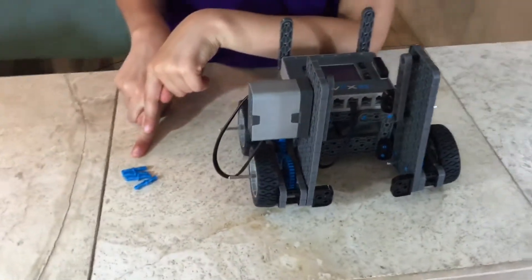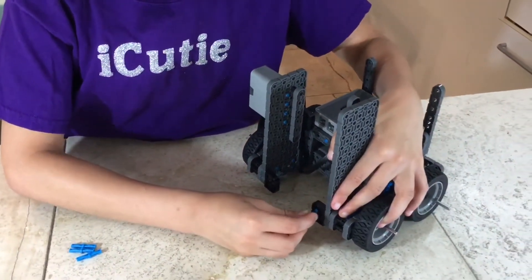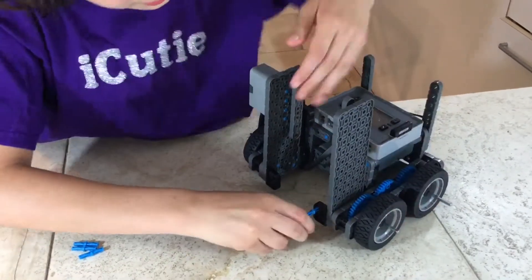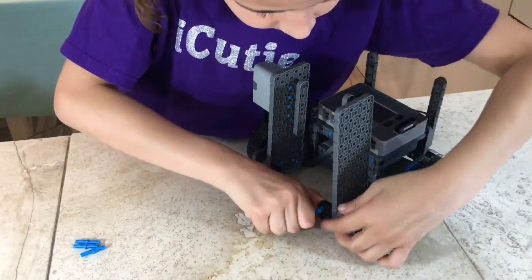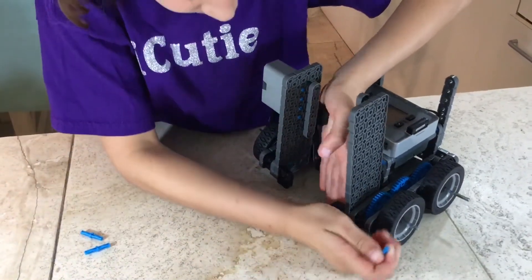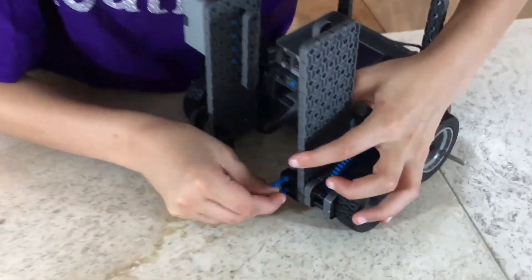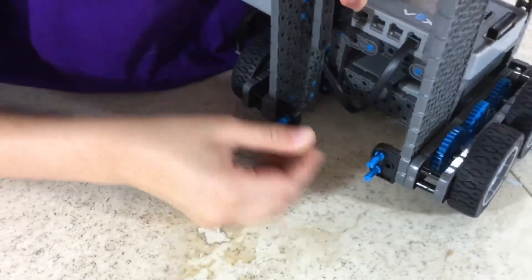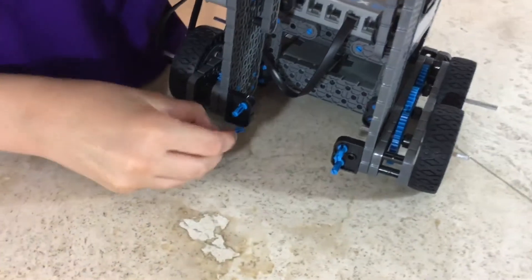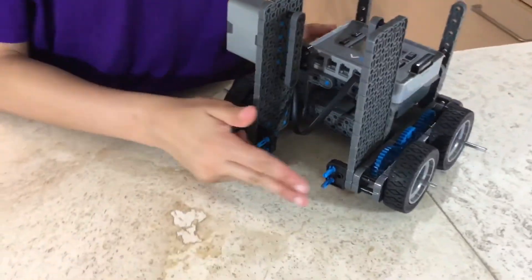For step 30, you will need what we made in step 29 and four double-double pins. Attach your double-double pins to your corner connector — you need to attach two on either side.